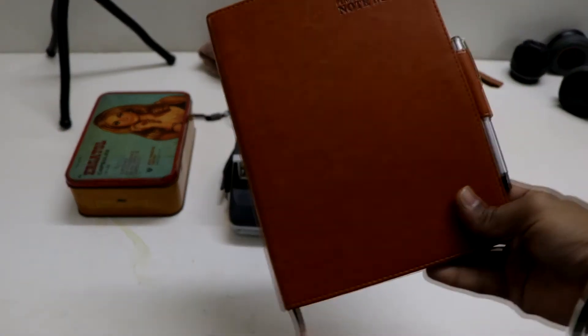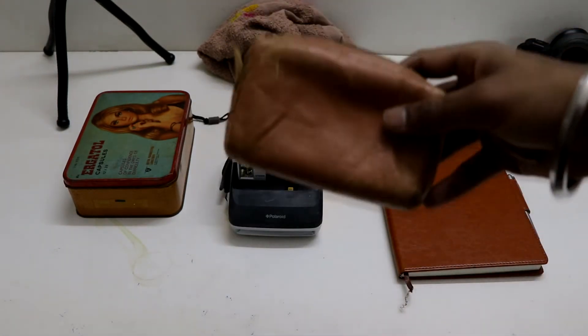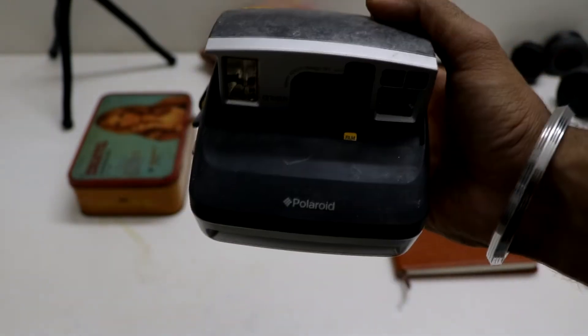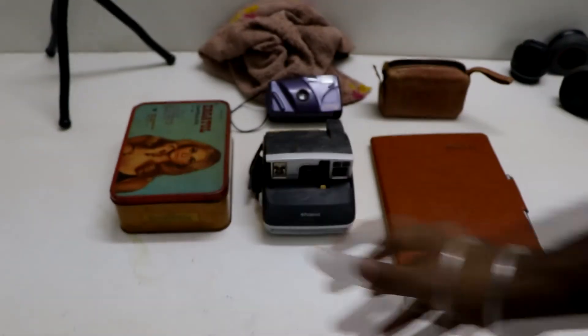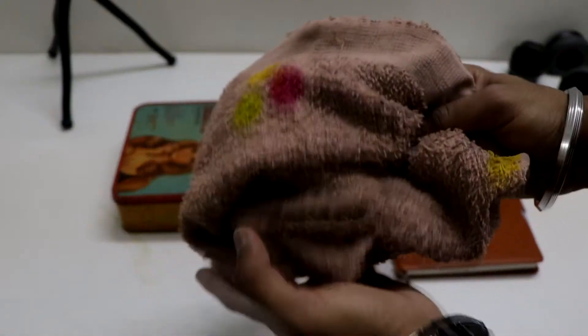First, this is my diary — it's brownish, we want that old-look color because we have this old-style camera. We also have this Polaroid camera, you may have seen this before. And one old iron box. For the background, we have this brownish old clock.